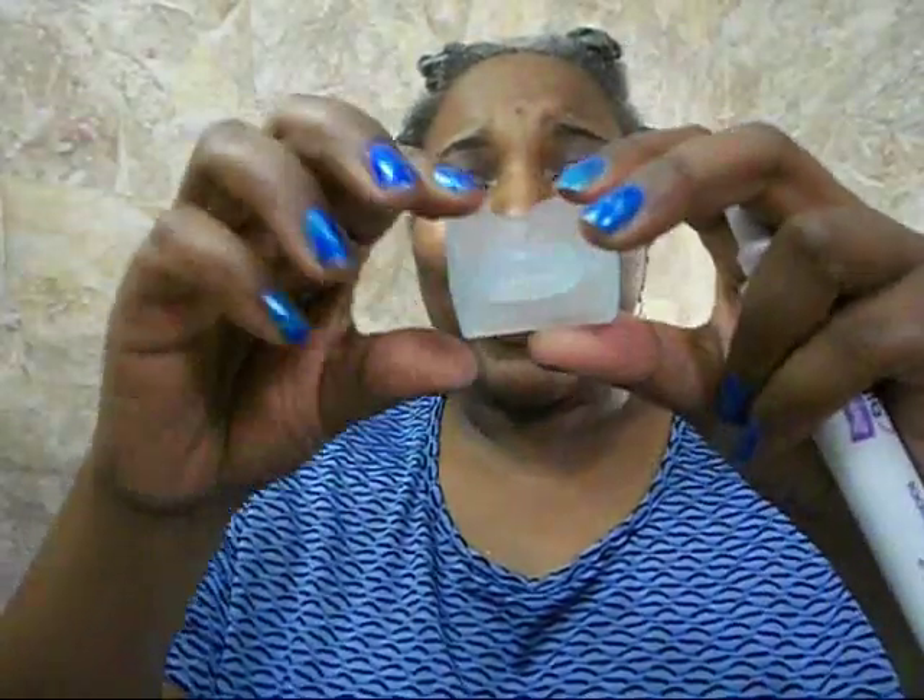I'm trying to figure out if you're supposed to do the top half first and then the bottom half, or if you put them all in at the same time. I have to mention that my front four teeth are crowns, and they aren't supposed to lighten — they'll stay whatever color they already are.